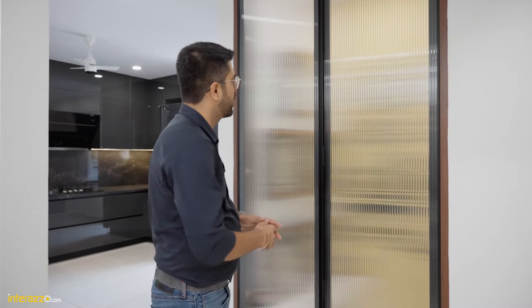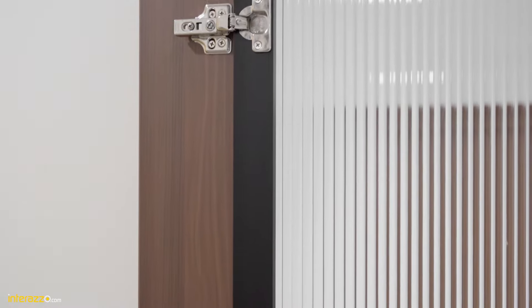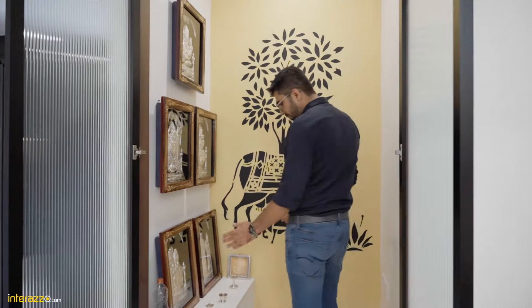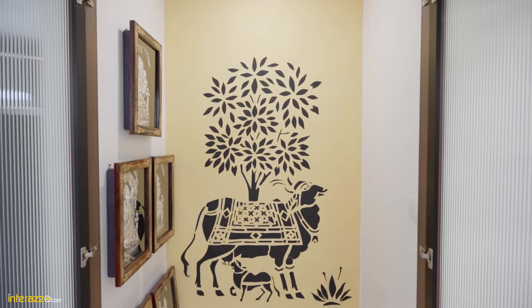In the pooja area we have an aluminum frame door, floor to ceiling with a fluted glass. With insert hinges we have also done a wooden frame all around, and there is no frame in the bottom to avoid any hindrance. Over here we have a base unit with two drawers in the bottom, a tray, and an artistic paint on the wall.